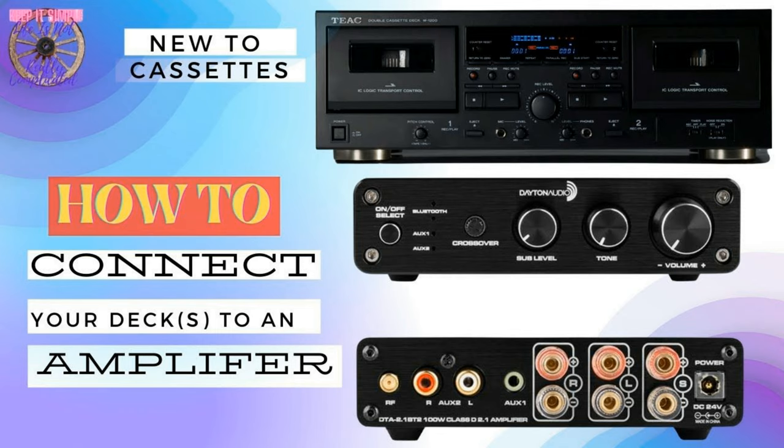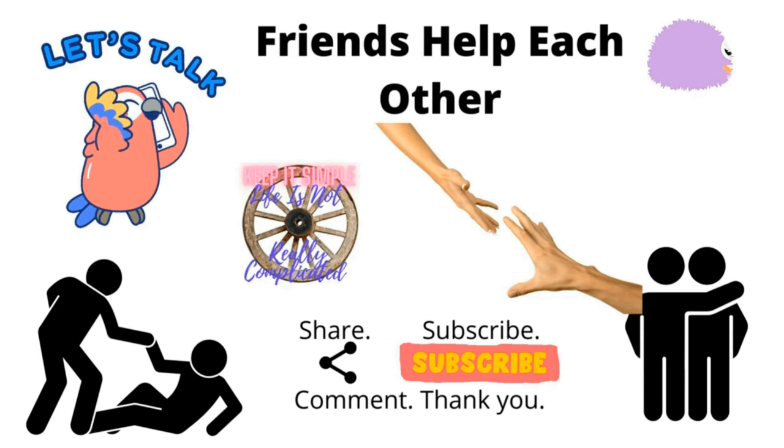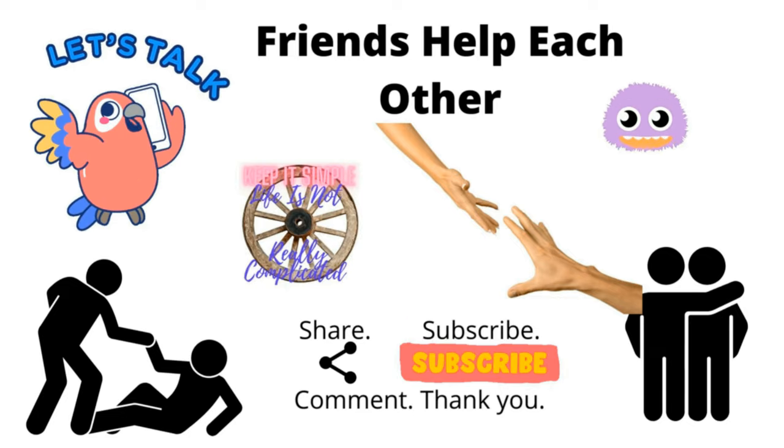Anyway, that's a general pointer in the right direction. Go and have a look at that video and you'll find it has the full details you need if this is the problem you've got. If you've got any value out of this video, please like, subscribe, and tell your friends. Catch you later. Bye-bye.